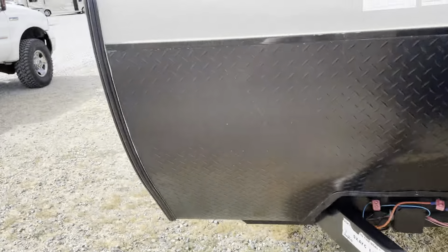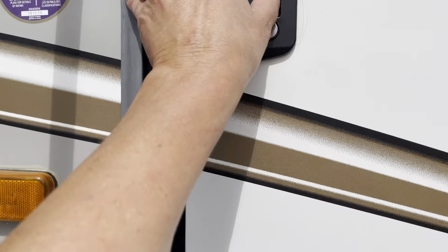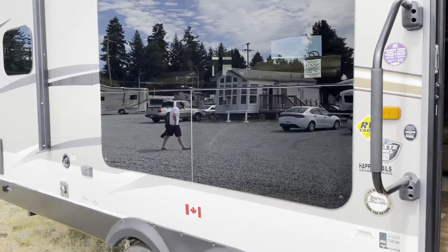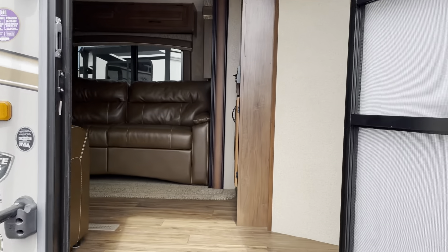We're going to go inside now. You can see the outdoor marine grade speakers up there. Under the awning you've got some plug-ins — you can put a table out, do your morning coffee, all outside.